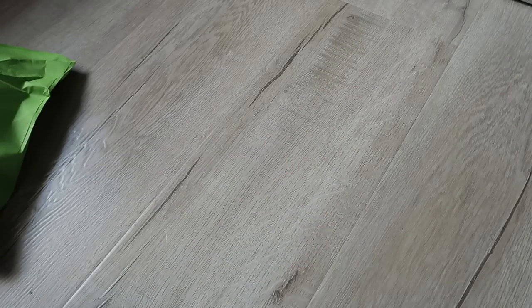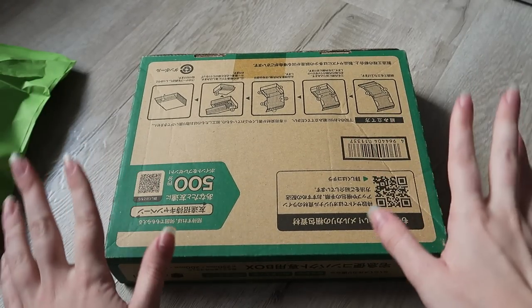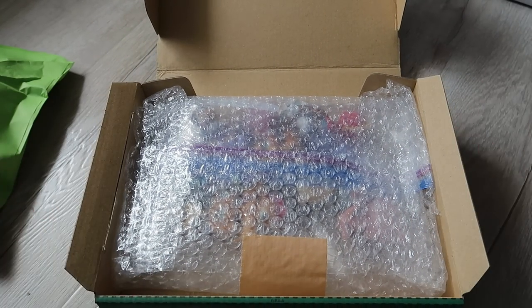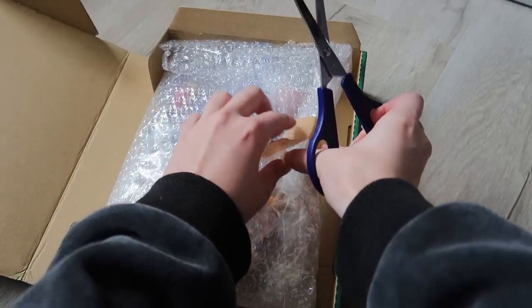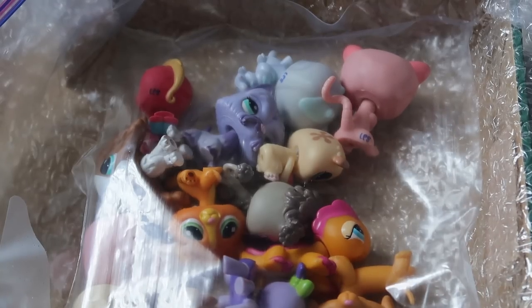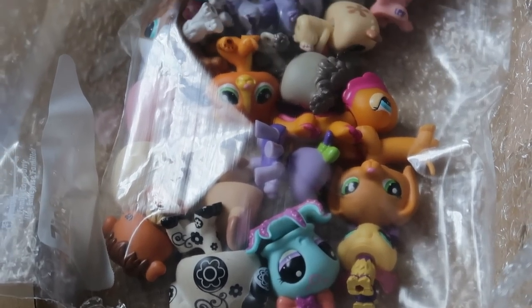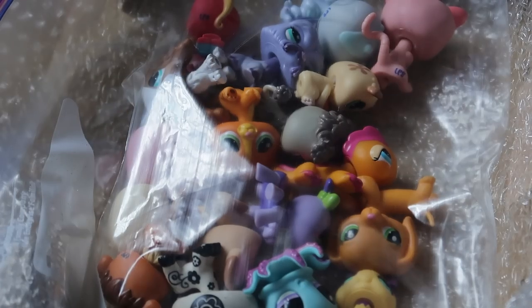Now it's time to move on to the loose Littlest Pet Shops. There's a big wishlist pet in this pack for me, so I'm really hoping they're in good condition. Let's open it up — finally get my little grubby hands on them. Oh my god. I just hope it's in good condition. Every time I've bought LPS from Japan they've been in good condition, so I'm hoping the good streak continues. They're in a ziplock baggie. They look a little dirty, which is to be expected since they are used, but overall I'm not seeing any broken tails or missing parts. I'm going to tip them out.